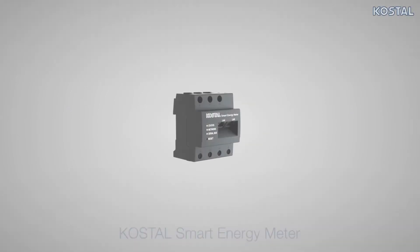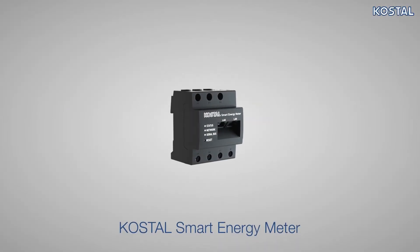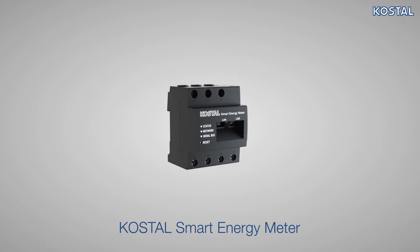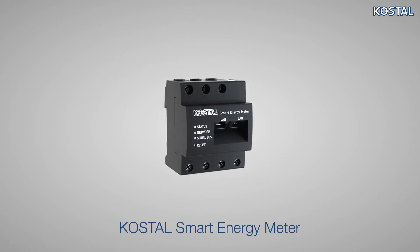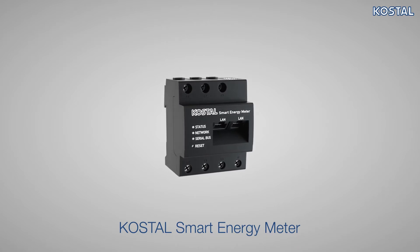Welcome to the service video for the Coastal Smart Energy Meter. In this video, we will explain how to install the Coastal Smart Energy Meter in the building sub-distribution system and how to connect it to the PlentiCore Plus, PicoIQ, or PlentiCore BI.